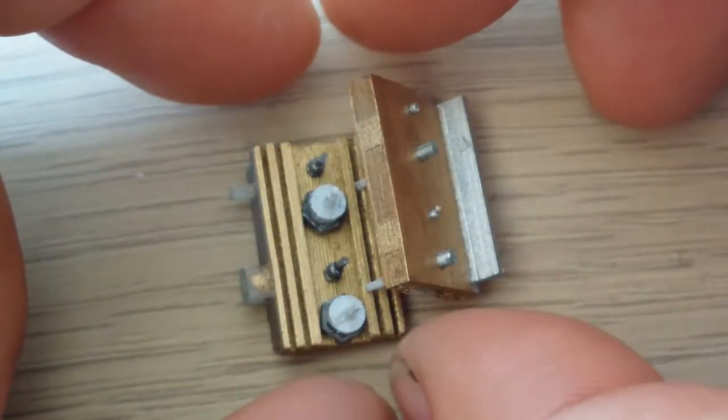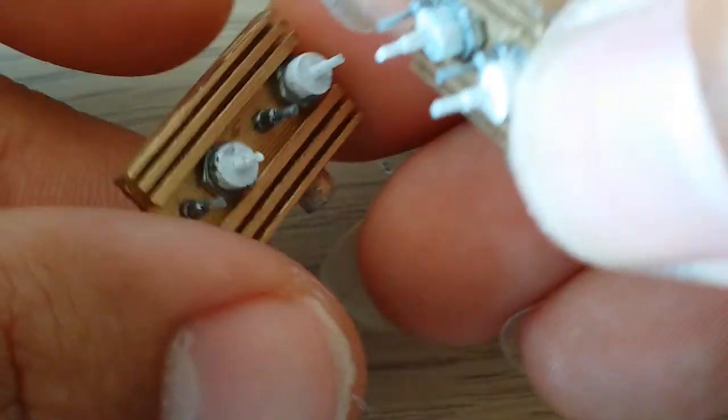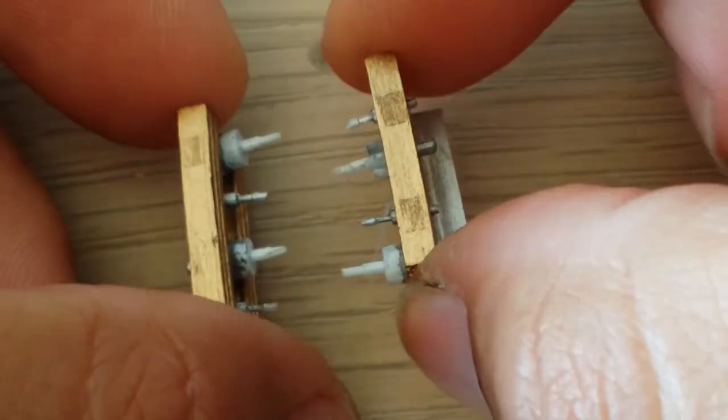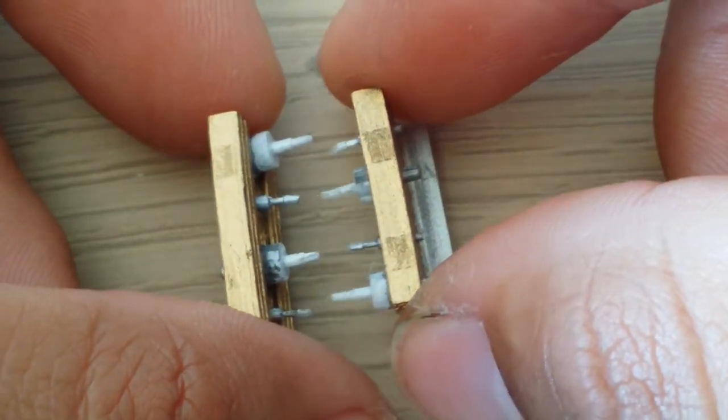There are still some marks from printing, so I was not very happy with it. Maybe you need to rectify with some sandpaper — yes, it is not very beautiful.